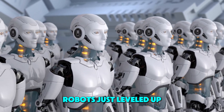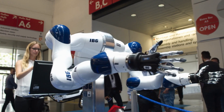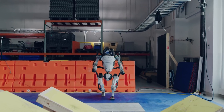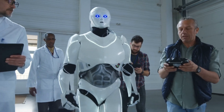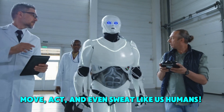Robots just leveled up big time. In just one week, scientists built machines that sweat like humans, flex rubber muscles, run marathons, and even throw punches like a pro boxer. Imagine a world where robots don't just look like machines, but move, act, and even sweat like us humans.